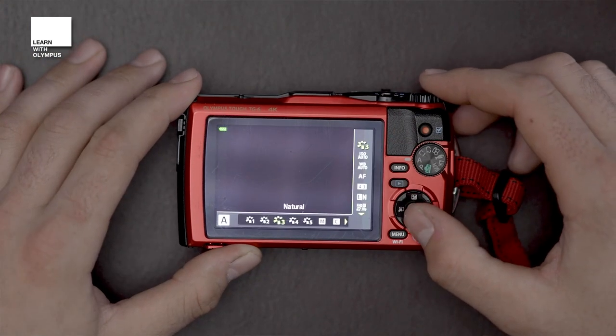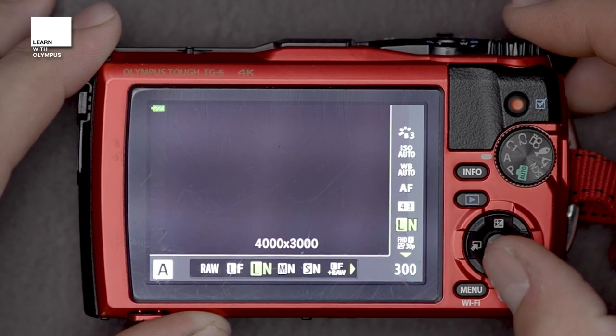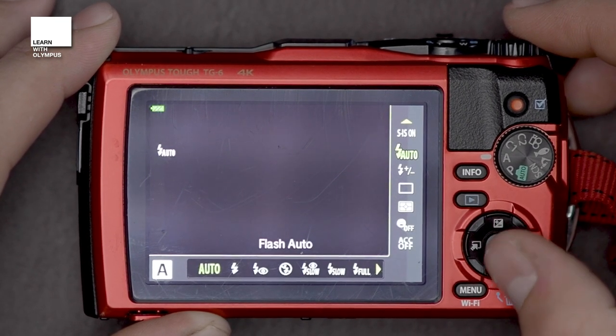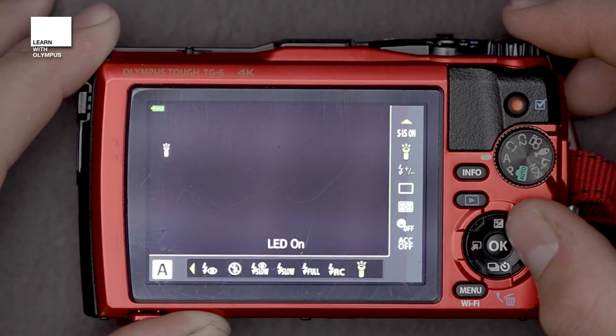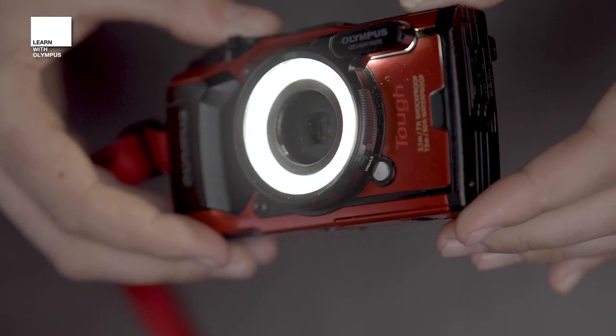To set this up, press OK and bring up your toolbar down the side of your menu. Scroll down to where the flash system is — that's on the second page, second from the top. Then scroll right to where you get to LED on. Once you've put that on, every time you press the shutter halfway down it will illuminate the element on the front of the lens.